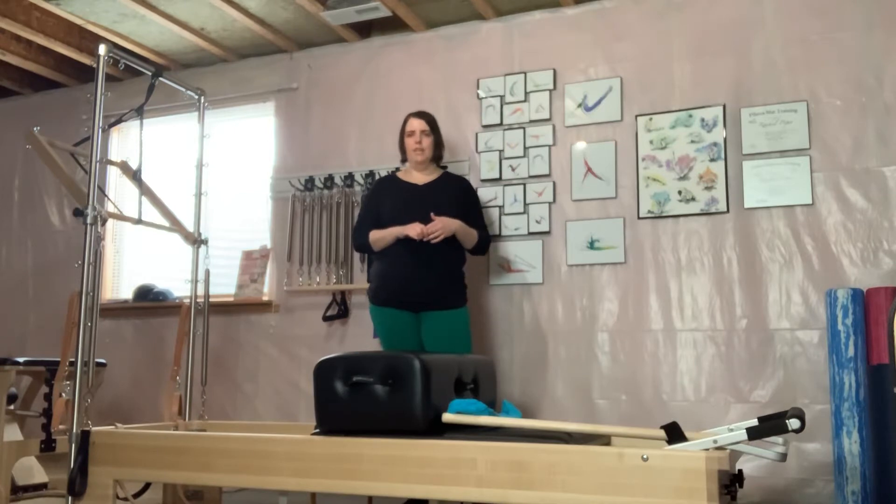This is the third video I'm doing on short box. The first two videos were mat variations to work you up into doing short box on the reformer. The first video does everything on the mat using a TheraBand. The second video is minimal TheraBand work but you're propped up on something — we use yoga blocks. Here I'm going to show the short box series that you would do if you came to a reformer class.